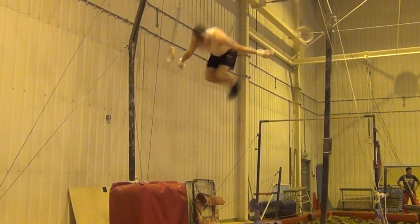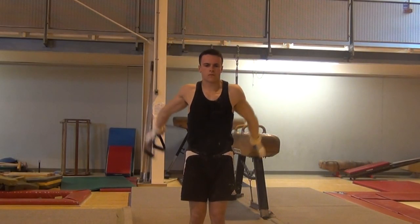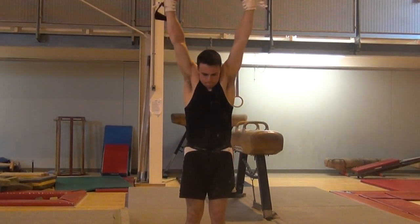Don't be put off by the name of the skill. When done correctly, the dislocate isn't uncomfortable on the shoulders at all. Having said that, a certain amount of shoulder flexibility will help to make the move much easier and more comfortable for you. I recommend that you be able to do a full shoulder dislocate with a bar or belt at a minimum of double your shoulder width, but the greater your shoulder range is, the better.